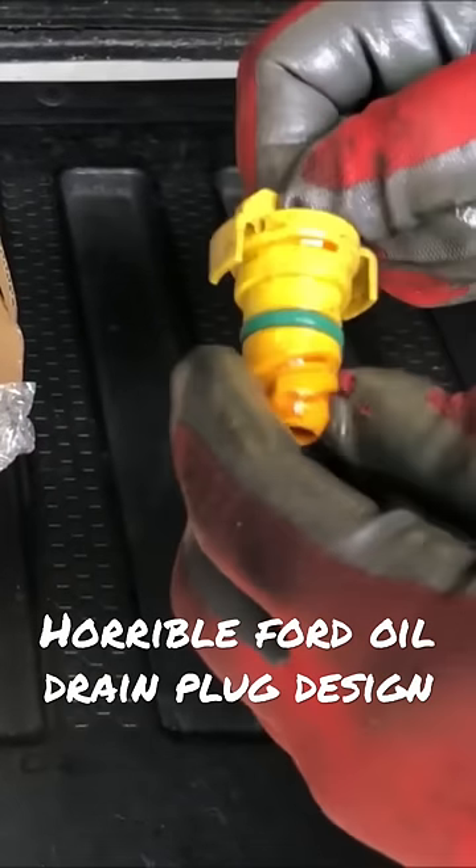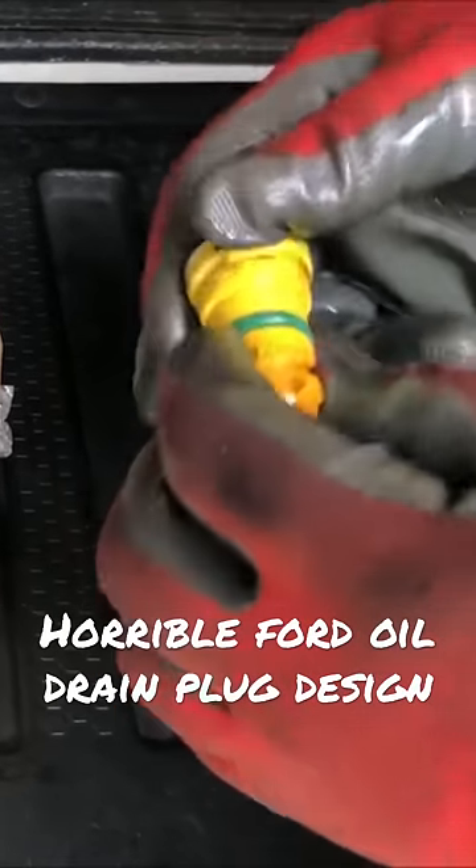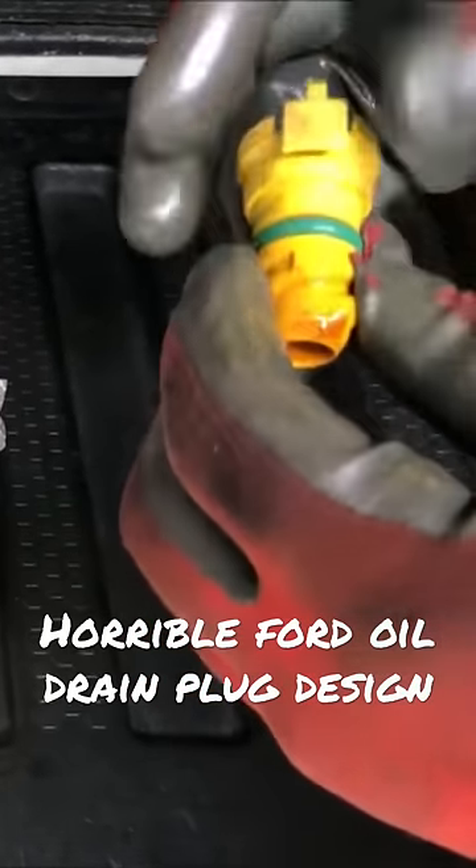Here's the stock forward plug — you can see it's as big as my thumb. But you have to take it out, and that opening just creates a massive flood of oil coming out of the engine.